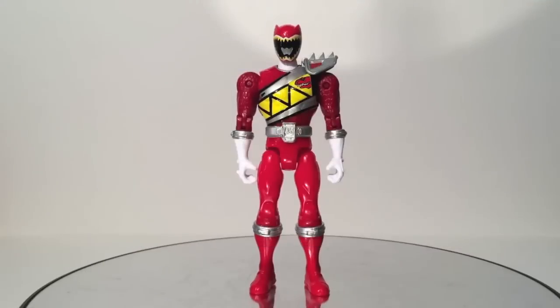We'll begin by taking a look at Dino Charge Red Ranger — or Dino Ranger Red, or Power Ranger Red. All those names are applicable here. Until the show actually premieres and we get an official roll call for the Rangers, we'll get an official name. But for now, it's Dino Charge Red.